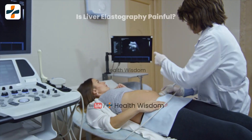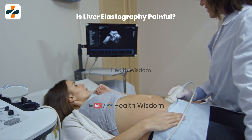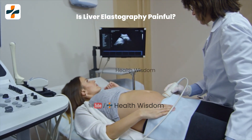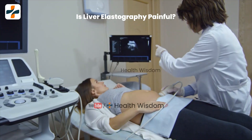Is liver elastographer painful? The device pulses against your skin but it does not hurt. The vibrations travel through your liver and bounce back to the device, which sends the information to a computer. The computer then makes an image of your liver showing any areas of stiff tissue and other signs of liver disease.